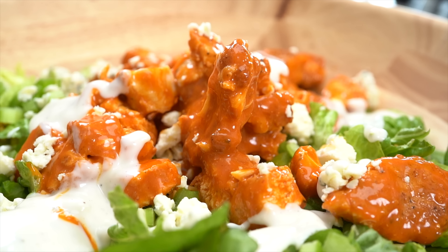After the holidays, it's time to get back on track. I'm going to show you one of my favorite salads — the buffalo chicken salad. We're going to make it healthy, nutritious. It's going to be full of protein and super delicious.